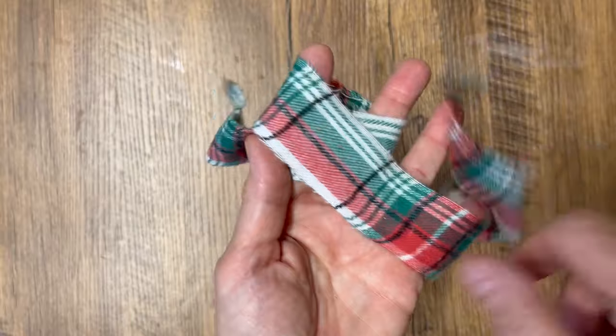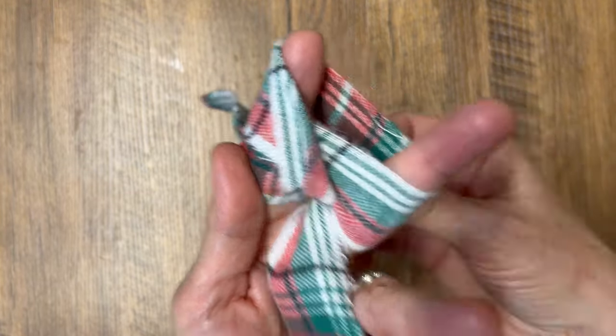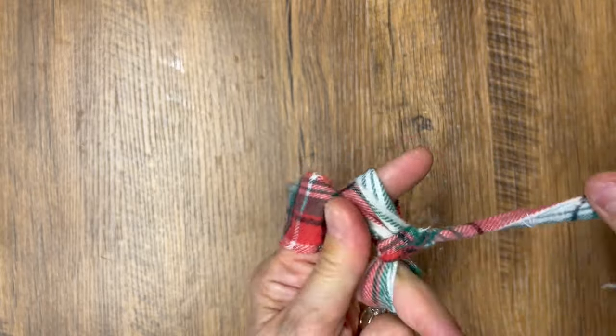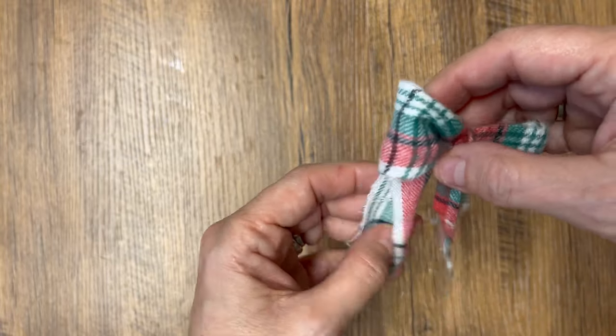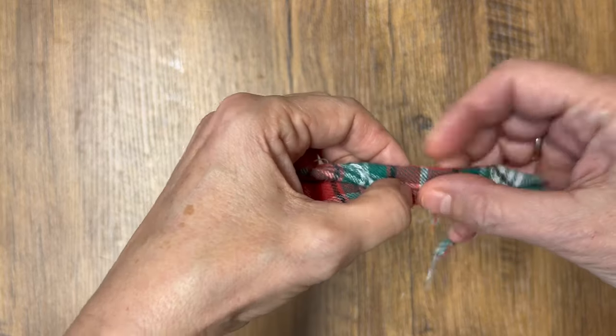This fabric was an actual pair of Christmas pajama bottoms that had ripped and weren't any good anymore. I washed them, cut them into strips, and I've been using this ribbon on so many Christmas DIYs. Same process as the first two — it's so quick and easy to make beautiful little bows. You can also cut the tassels off the bottom if you just want to have the bow part at the top.